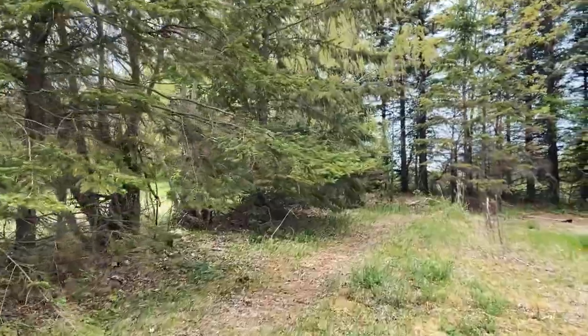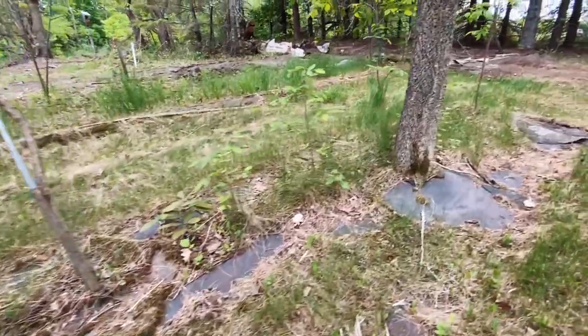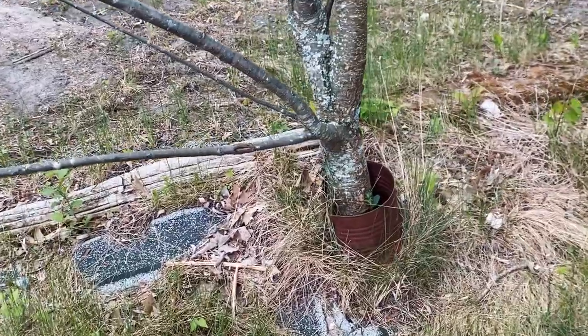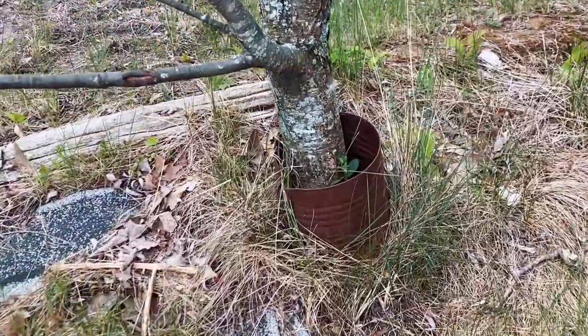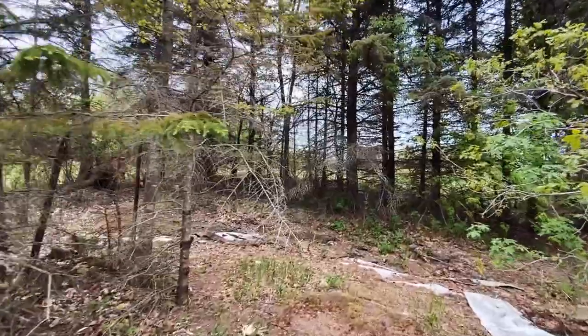I'm going to start the last leg of this project. The original owner laid carpet on the ground for weed control. He used shingles and anything he could find to put around the trees. That has now been buried by soil over the years, so all that carpet is now down underneath.